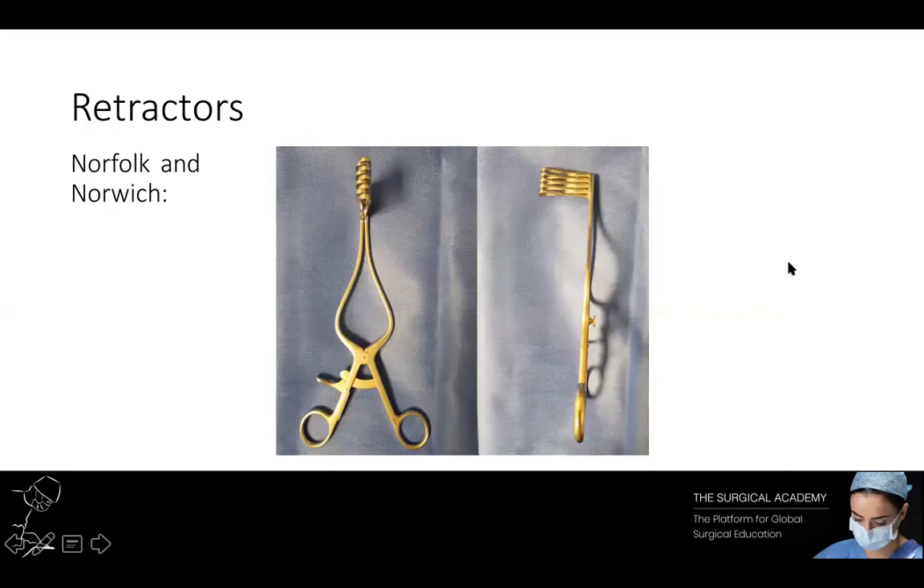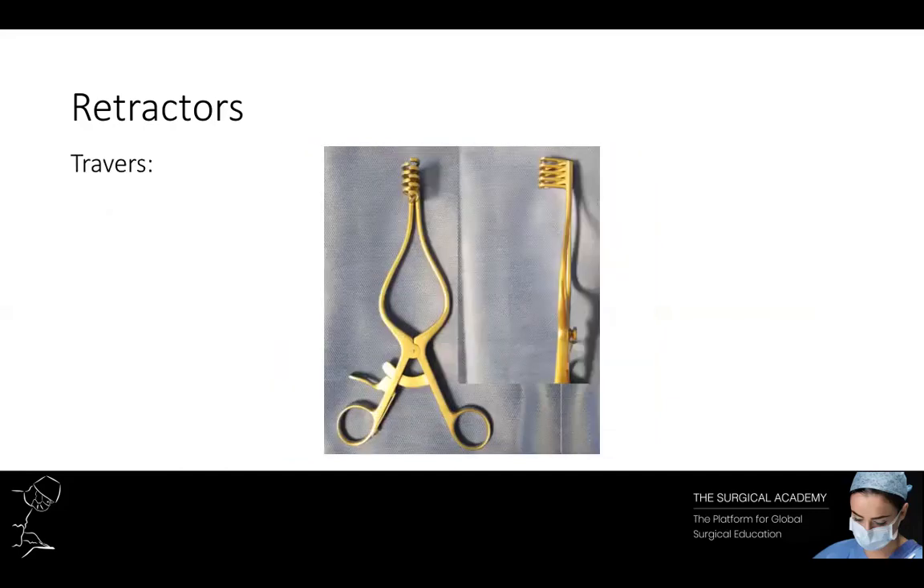The Norfolk and Norwich retractor is a self-retaining retractor used to keep deep wounds and cavities open, with blunt ends to reduce the risk of iatrogenic tissue injury. The Travers retractors are self-retaining retractors with short ends, making them ideal for keeping superficial wounds open.